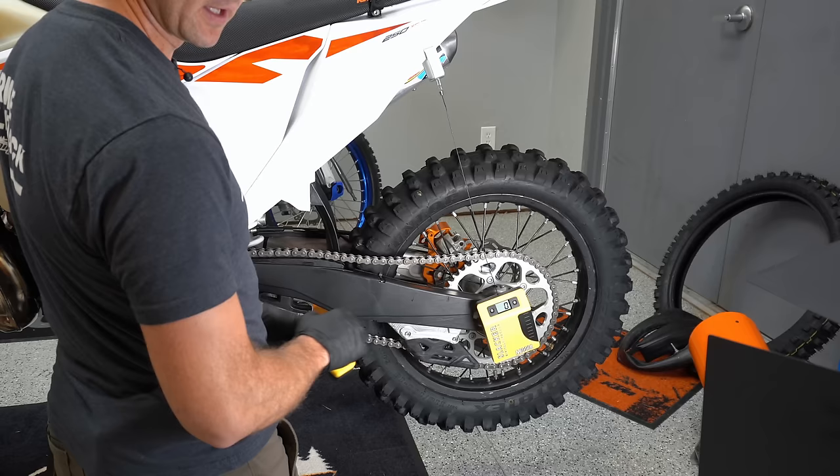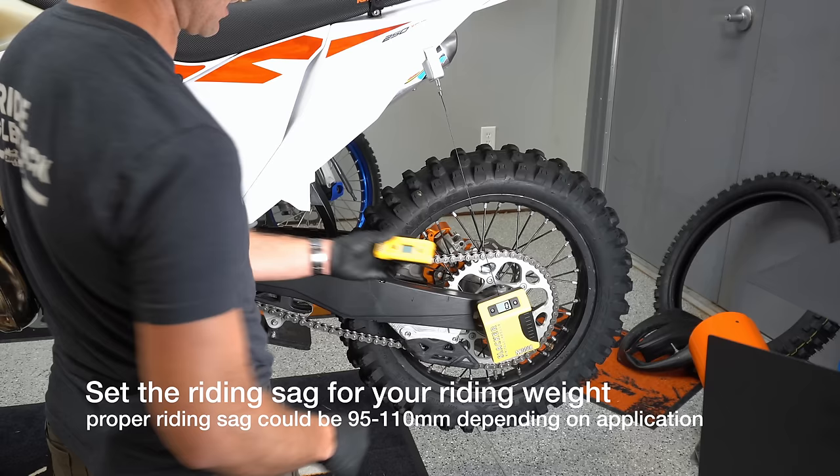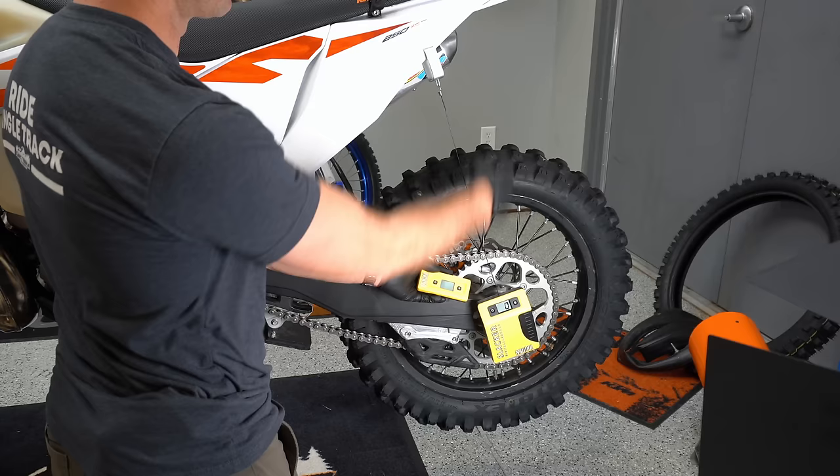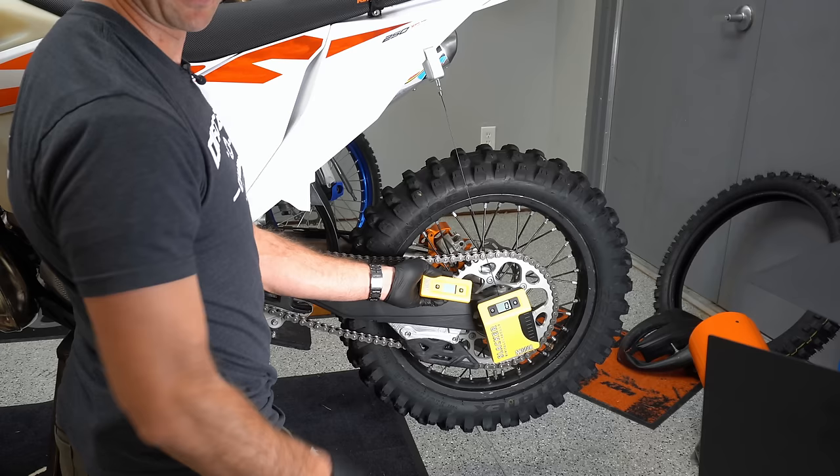Get yourself one of these Slacker digital scale tools made by Motul. I like this one because I can hook it here and then I've got a remote readout I can put up on the handlebar so I can check sag all by myself and get a perfect repeatable measurement every time. You can go straight up and down or on an arc — I prefer the arc.